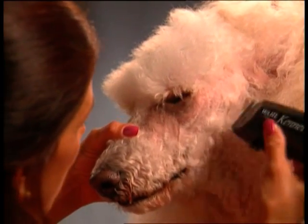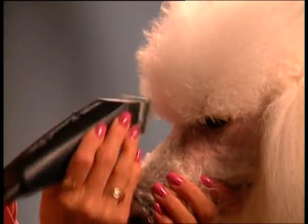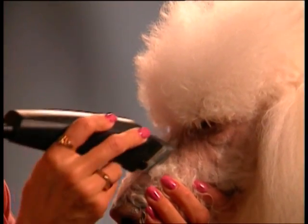Do the same thing to the right side of the dog's face. While holding the muzzle, clip the inverted V between the dog's eyes. Do not clip above the eye.